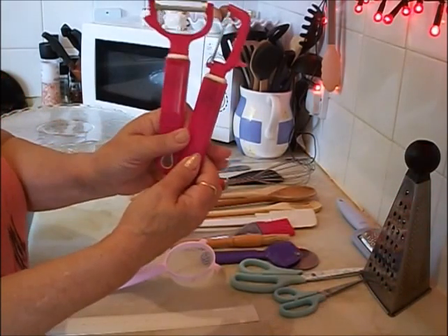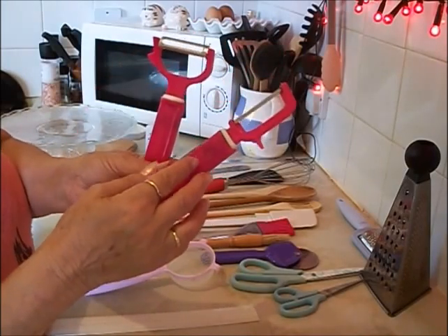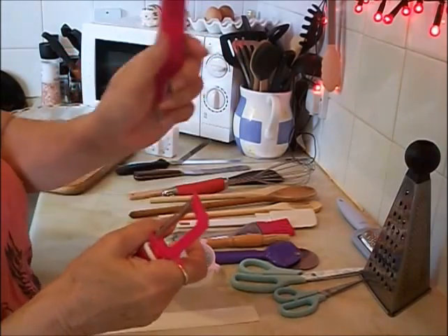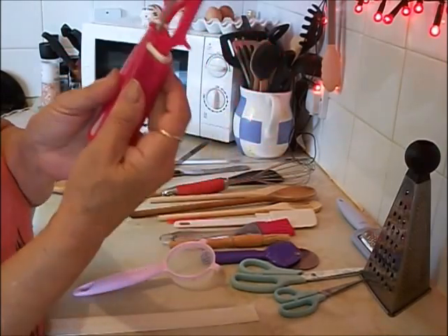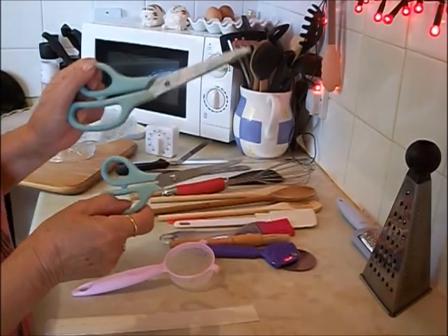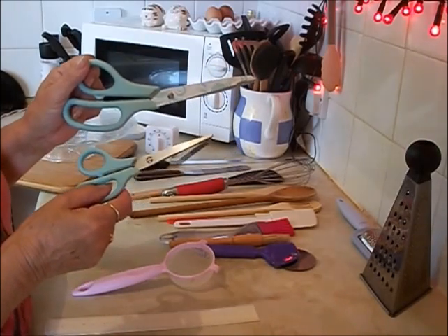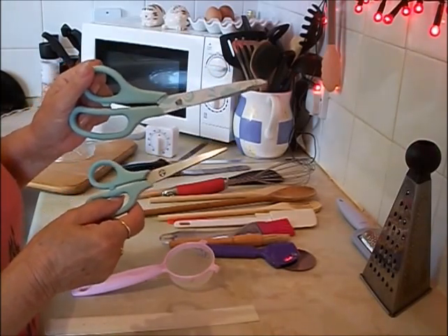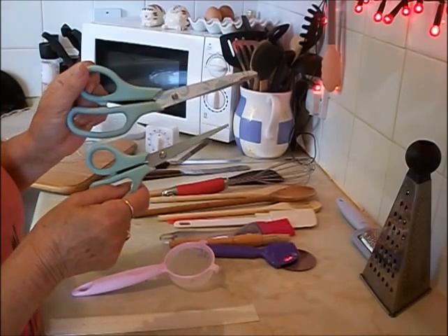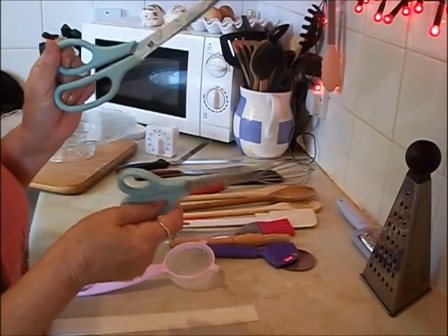Also from the pound shop: I have two peelers. This is for if you're doing apples or paring anything. You might like this type better, or this type that you just pull down — two for a pound. Scissors, again from the pound shop. This is usually for if you're greasing and lining a cake tin. I keep these just for baking, in two sizes.